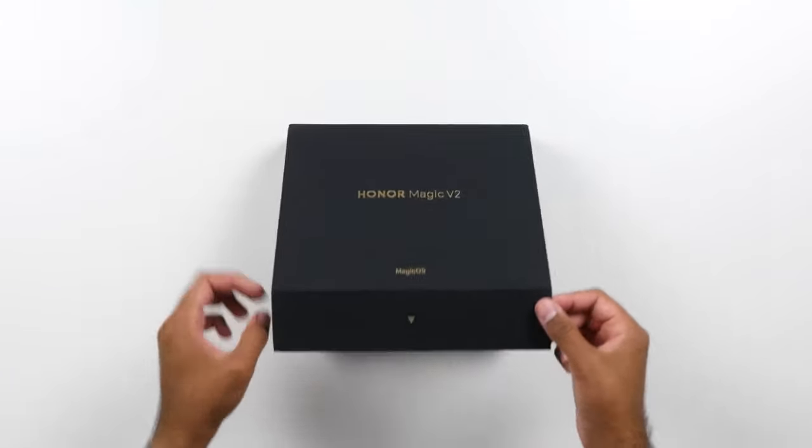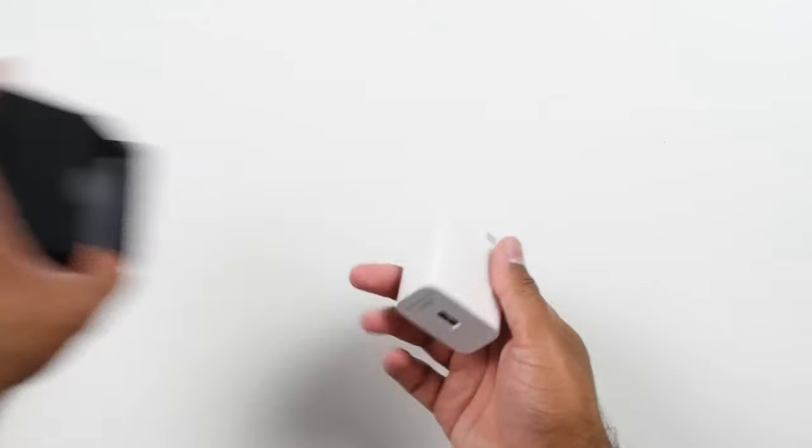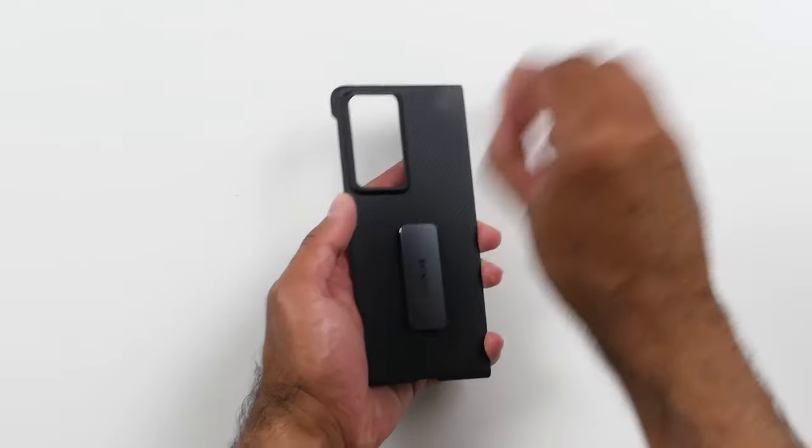Inside the box of the Honor Magic V2 you get the device, an included Honor 66-watt supercharger, a USB cable, a SIM card tool, some paperwork, as well as an included case.